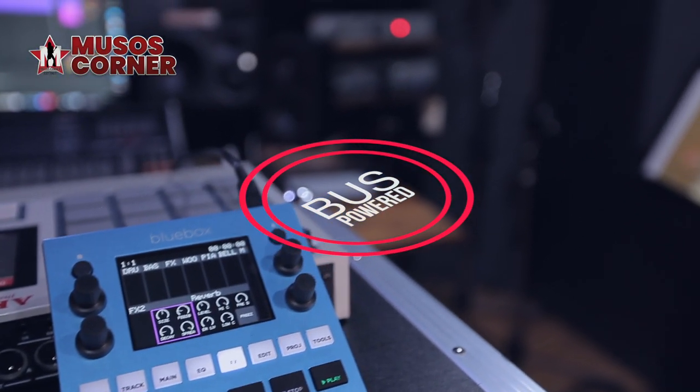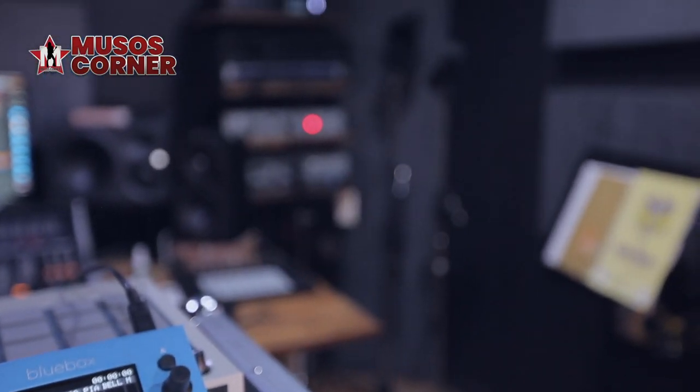This little unit is also bus powered, so you can use a USB power brick and then you've got a little mobile mixer — or a little multi-track hard disk recorder — that you can take anywhere in your backpack. Away you go.